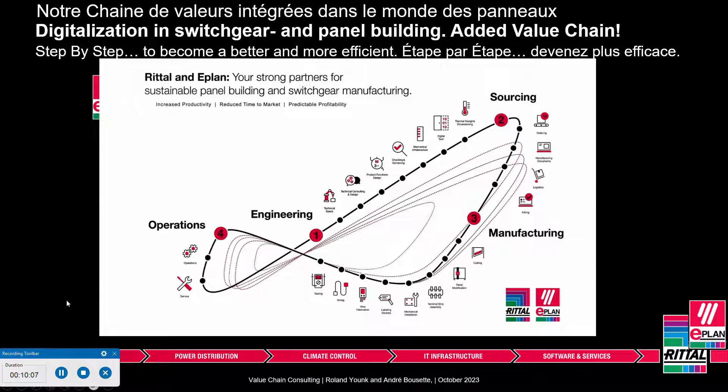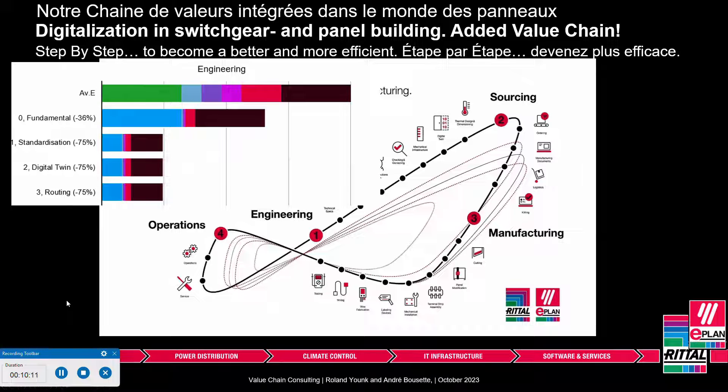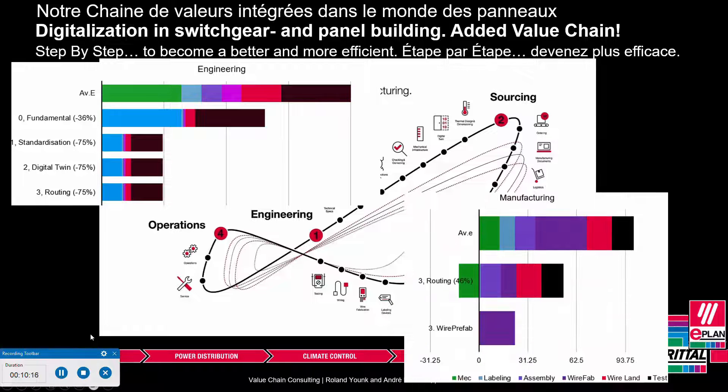This all comes to life through Rittal and ePlant looking at how we can work digitally across engineering, sourcing, manufacturing, and operations — saving on both the engineering side and the manufacturing side at the same time. Some call it smart engineering and production, or smart manufacturing — different names, same idea: always ensure your data is ready for the next person, ready for drilling holes, printing wires, and printing labels. If you like what you see and want to know more about this smart wiring concept, go to our ePlant and Rittal websites locally. This was Roland from ePlant Canada — thanks, and see you in the next video.